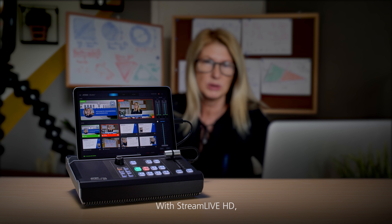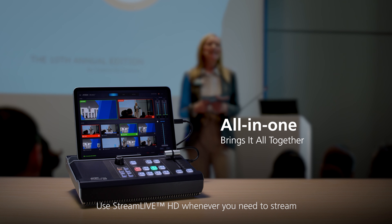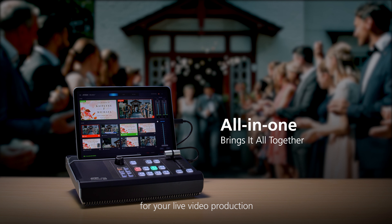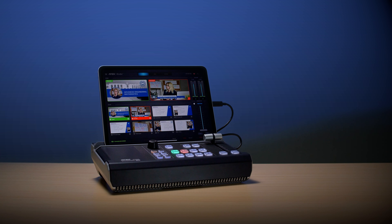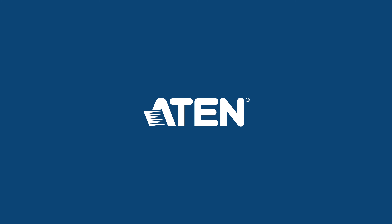With Stream Live HD, streaming is easy. Use Stream Live HD whenever you need to stream, and it will become indispensable for your live video production. Stream Live HD — streaming is easy.